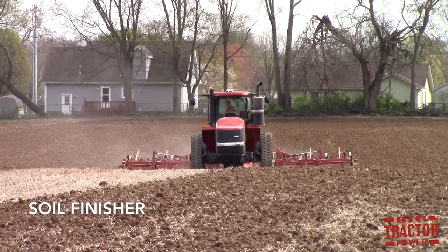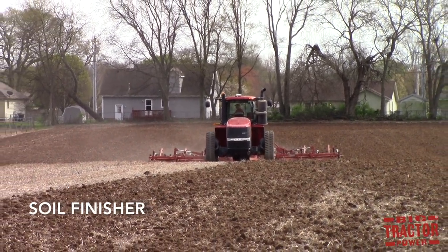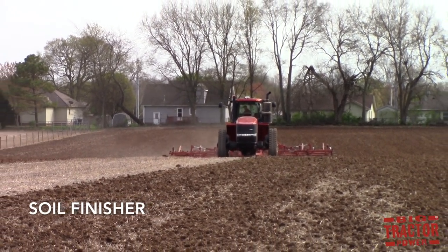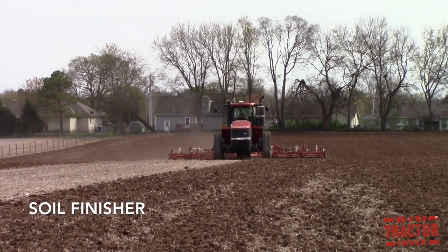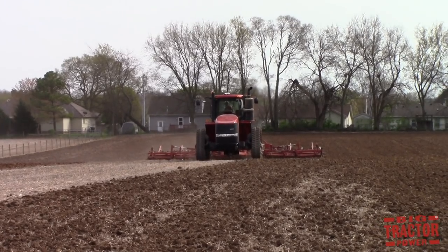A soil finisher combines the advantages of a disc and a field cultivator into one tillage tool. It can be used as a one-pass machine ahead of a planter, or it can be used as a secondary tillage tool, again behind a moldboard plow, a mulch ripper, chisel plow, or even a disc.